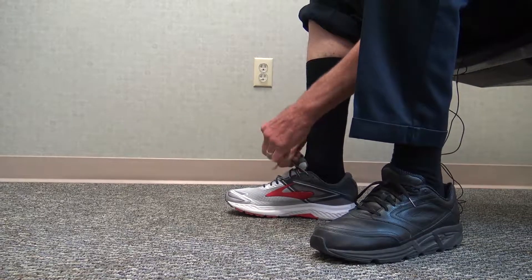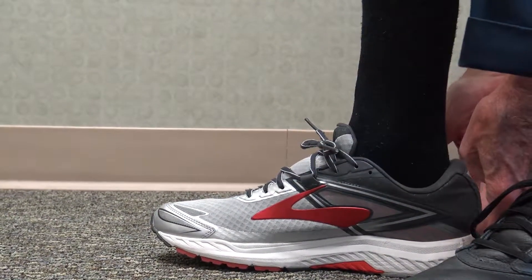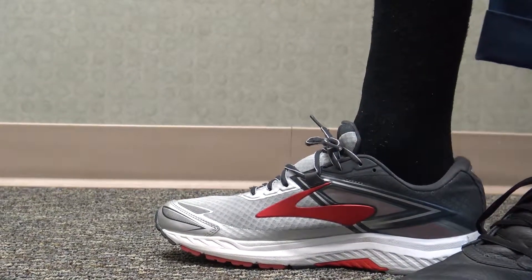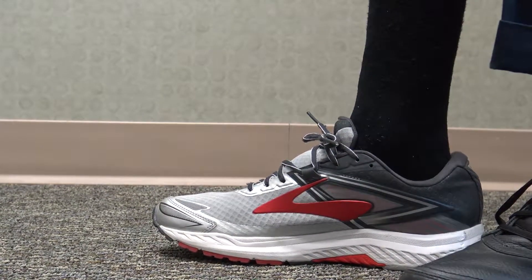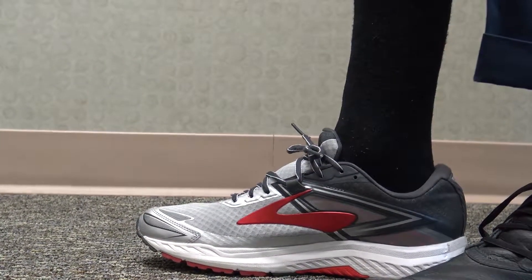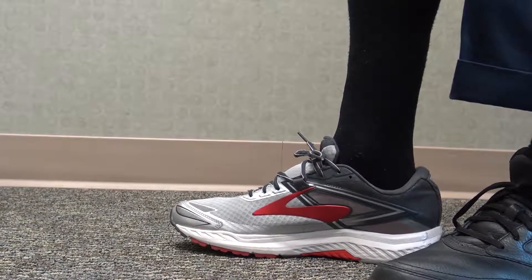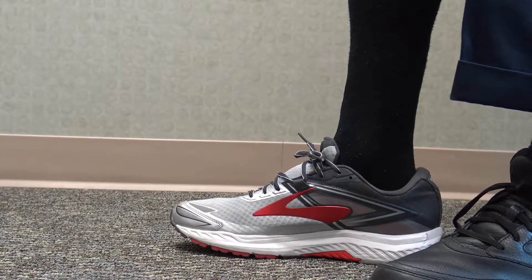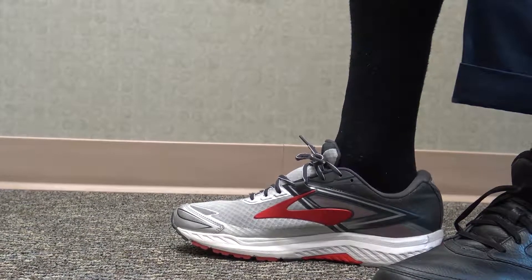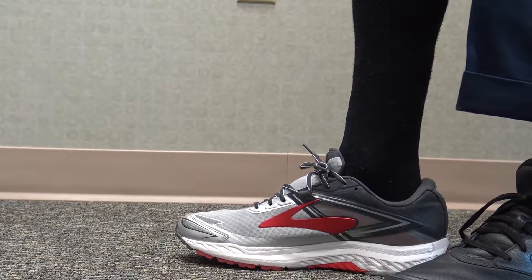There's a progression of steps for fitting. The most important thing is to get the ankle — the posterior strap for the ankle — fit on. Chris Clifford is going to show you the progression of how he puts the brace on. Make sure that they have a good athletic sock; they can't have a thin silk sock.